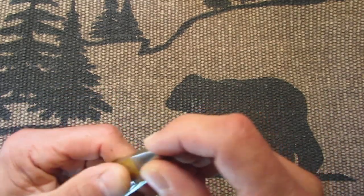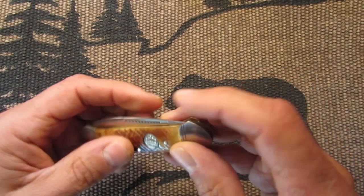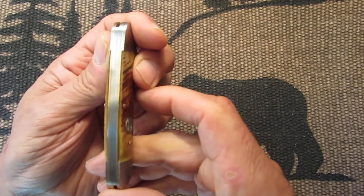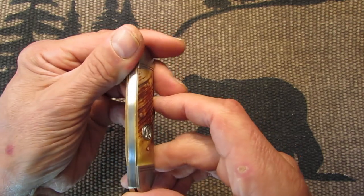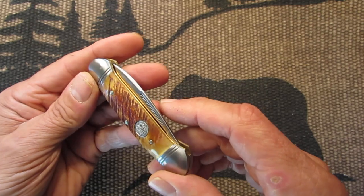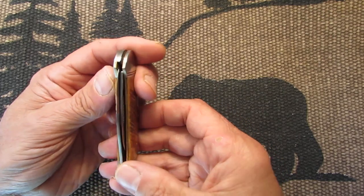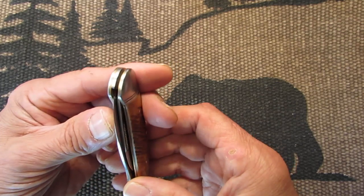Nice and flush. I don't feel too much. Maybe this pin here is a little bit proud sticking out, but this is bone, so what do you expect? Overall nice and flush — nothing that's going to bother you. The back springs are nice and clean. There are no gaps of any kind that I can see. Nice brass liners. Nice fit and finish. The centering is very good on the blades — I don't see it going too much to one side or the other.